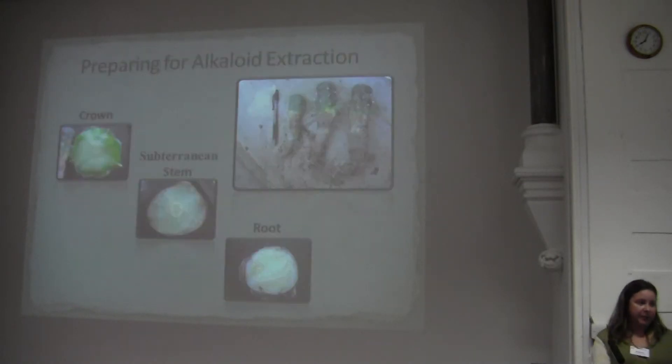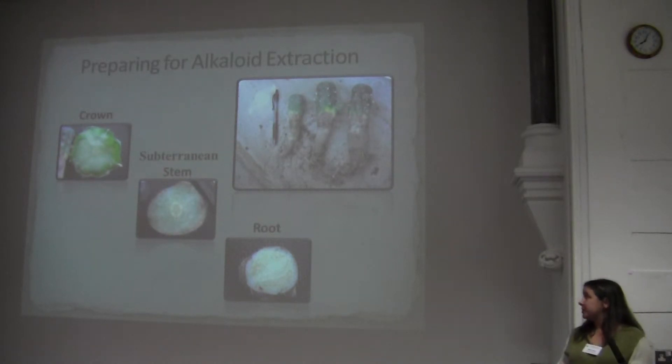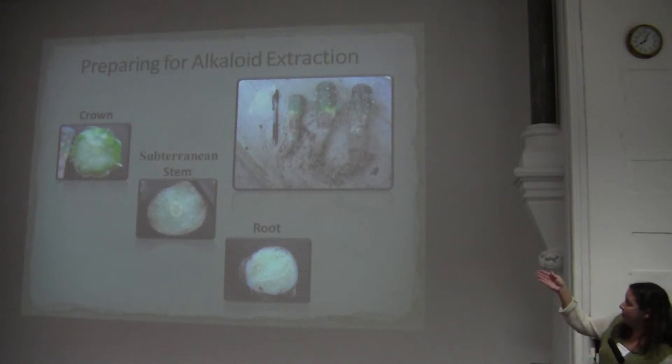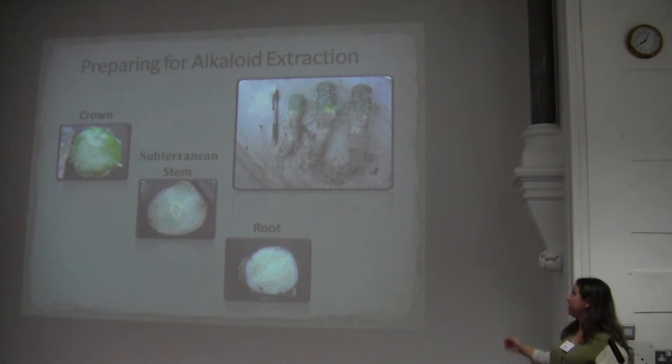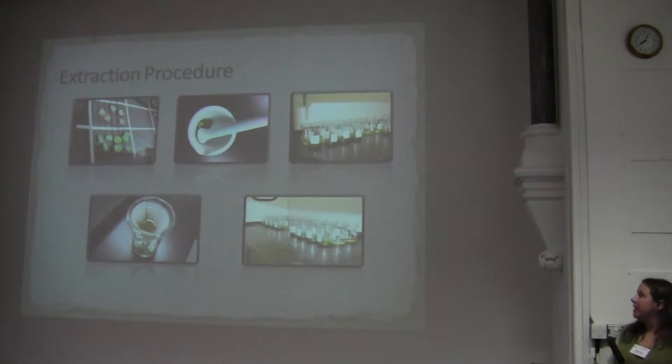So I'm trying to save the plants. For my project, I took 13 plants from Starr County that were grown in the Silroz greenhouse since 2004, pulled them out in December 2012, and cut them into portions of crown, subterranean stem, and root tissue. These plants were cut transversely into sections, then thinly sliced and laid on a screen to dry for about a week.